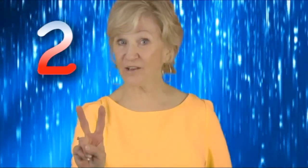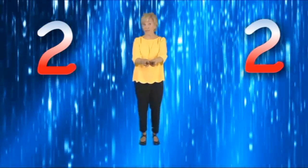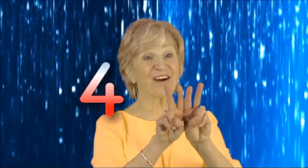Put two fingers in. Put two fingers more. Shake them all together and then lay them on the floor. Add them both together and you don't want to stall. Now you have four in all.